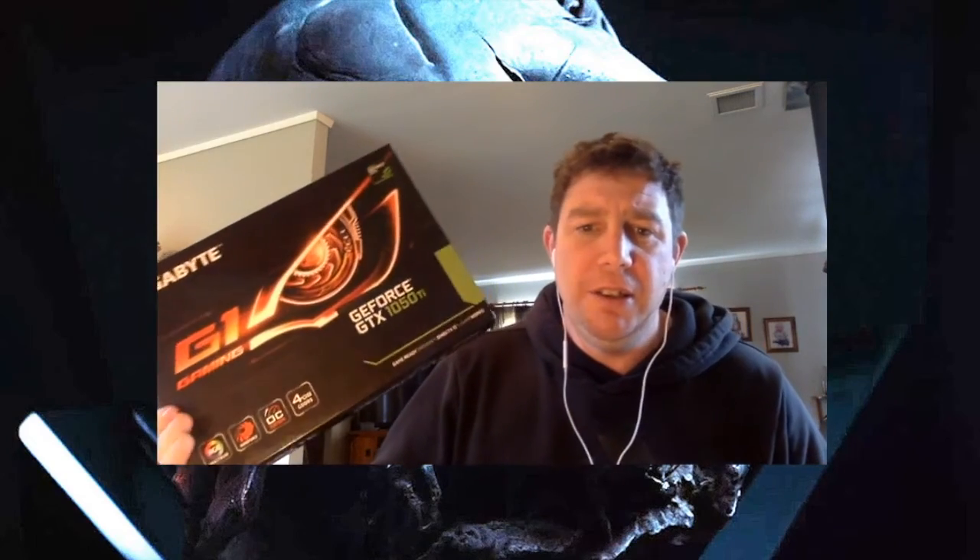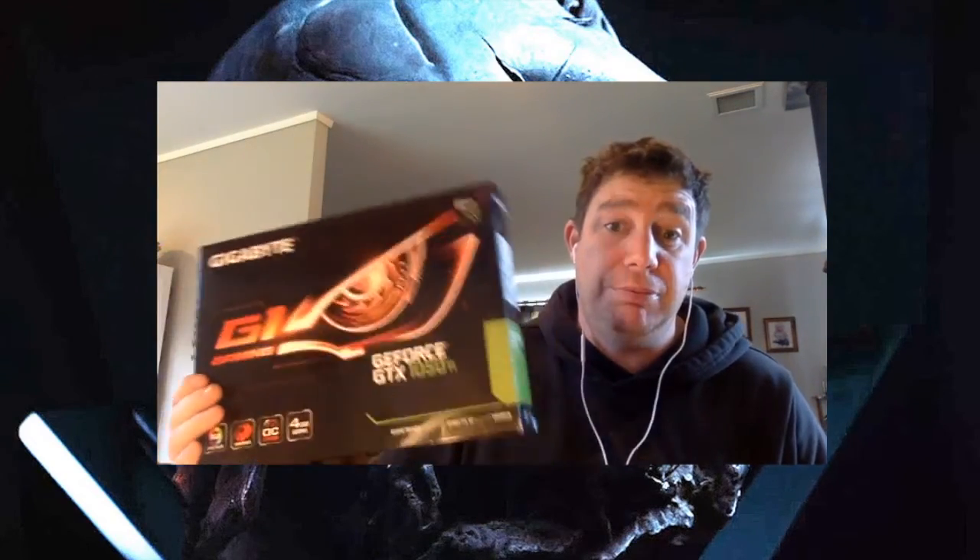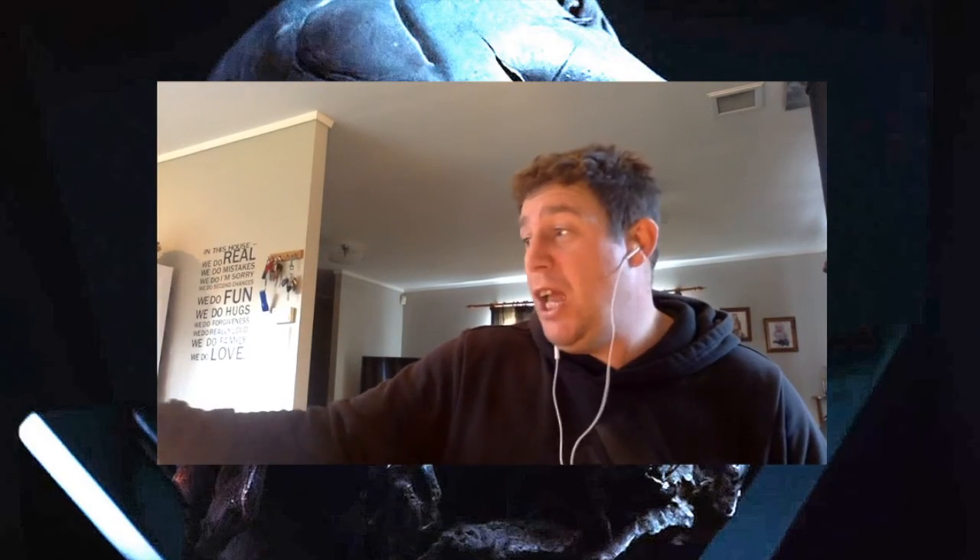The built-in graphics card didn't seem to be working properly — it was quite slow and some things didn't work. I could browse YouTube and that was fine, but games weren't really working very well. So I bought a Gigabyte GeForce GTX 1050 Ti — that's pretty good, but that's 50% of the budget gone just with that. It was $450.